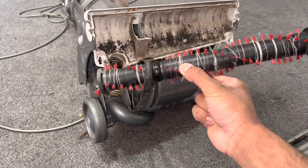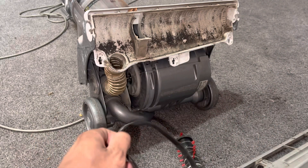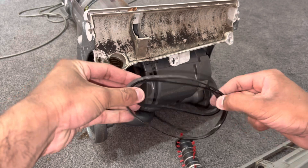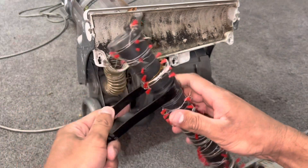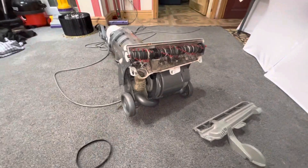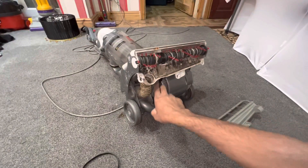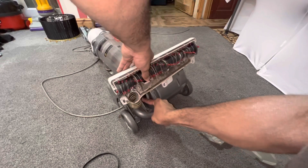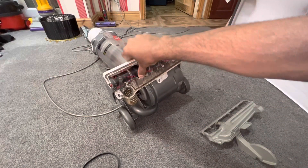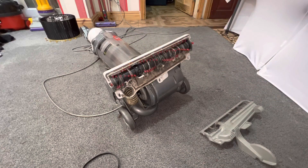I've pulled the belt off and the brush bar can now be removed. Comparing it to a new belt you can see how much it's stretched out. I'll put the new one in now, then stretch it over the motor spindle — let me just see if I can do this with my fingers. There we go — that's been fitted perfectly.